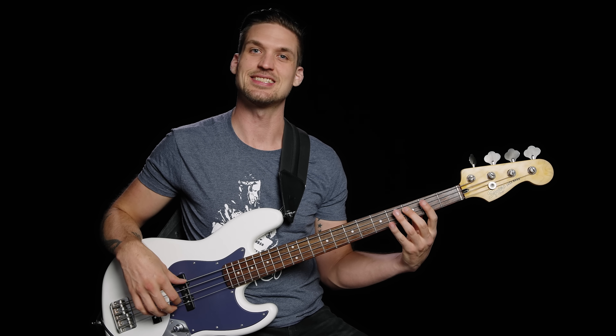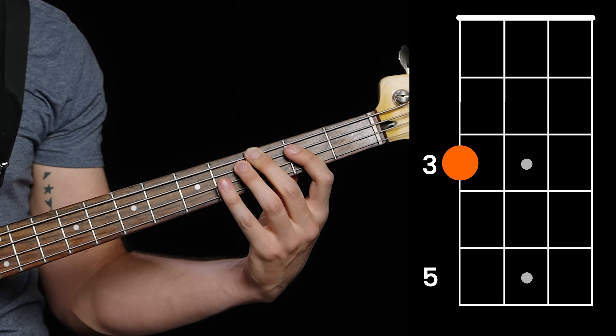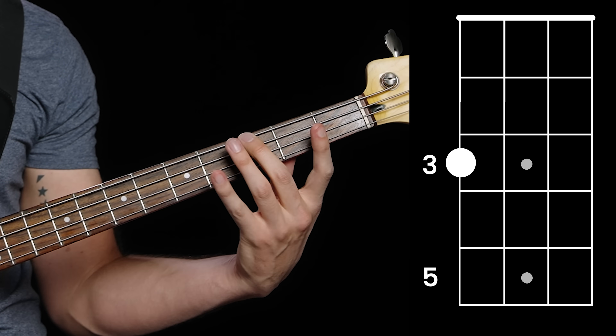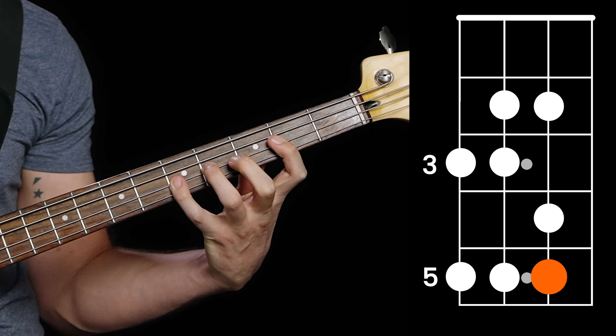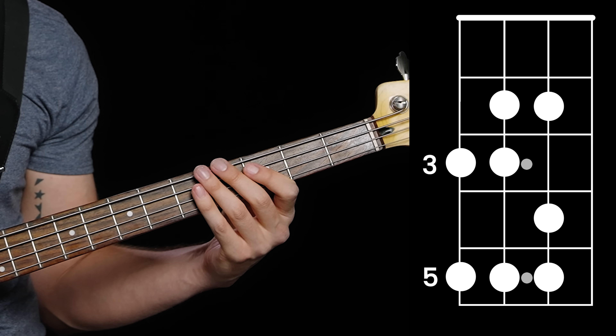We call that a C major scale — C is the starting note and major is the type of scale. But different songs have different starting notes. If someone calls Brown-Eyed Girl in G at a jam, you need to reference that major scale shape from G, not C, otherwise you're gonna be playing the wrong notes. So for Brown-Eyed Girl, you need a G major scale — find a G, like on the third fret of the E string, and just move your shape over to start on that note. And voila, you have a G major scale, and you can successfully impress your friends with Brown-Eyed Girl.